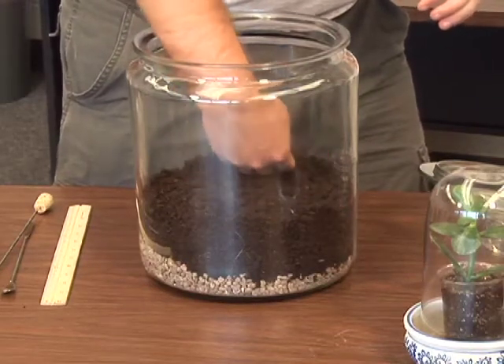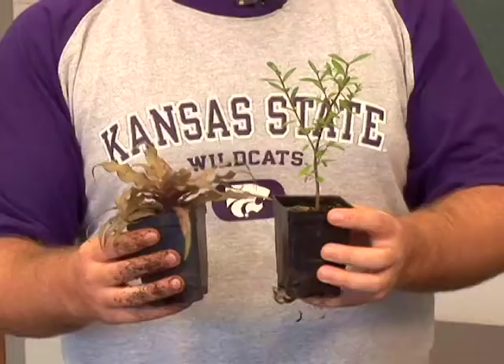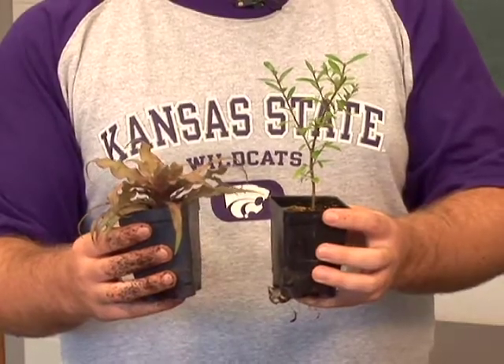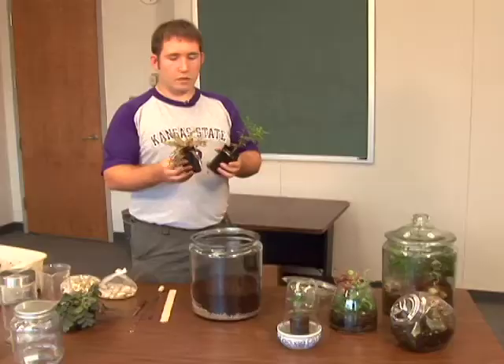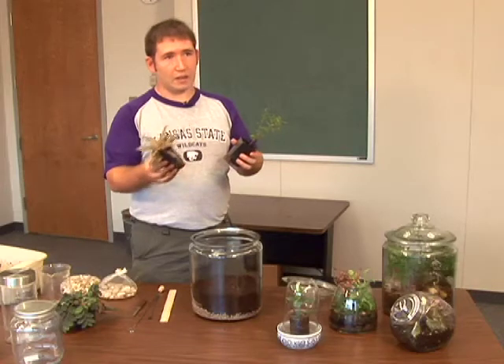Now we need to add our plants. When you're picking out your plants, you need plants that have similar light and soil requirements. You also need things that can withstand high humidity. Not everything can — you can't really mix your tropicals with your cactus.